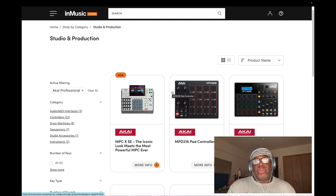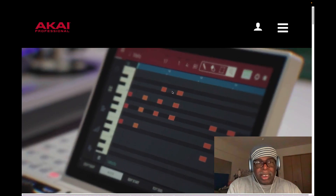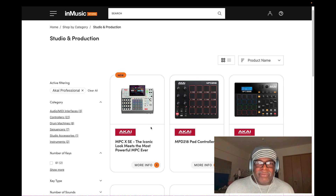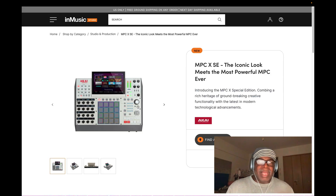Here we are in the InMusic Brand Store on the Akai Pro website - you can see the MPC X SE right here. If you want to buy one, you can get one right there. Some guy said he bought one and there's no more left - that's bogus information. It's everywhere now. If you're in America, go to Amazon, or one of my favorite stores, Sweetwater.com. There's also Sam Ash Music and Guitar Center, which is very popular all over the states.